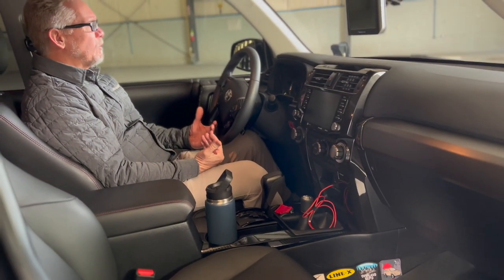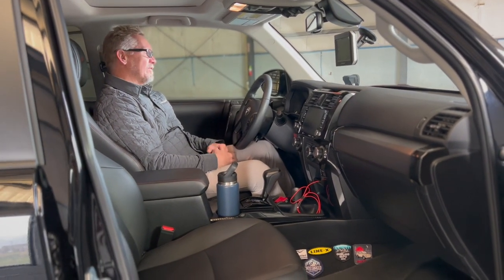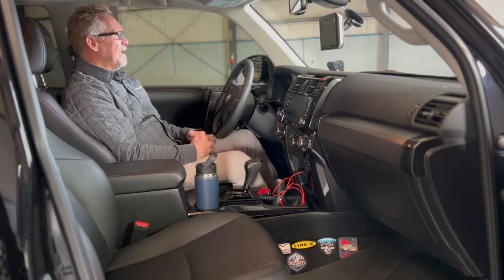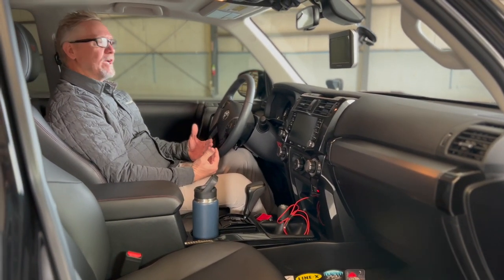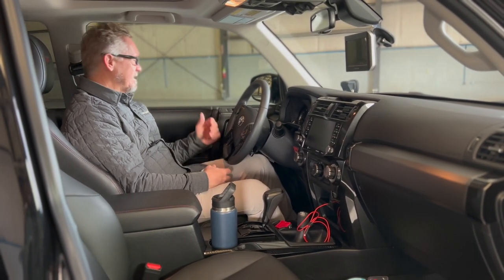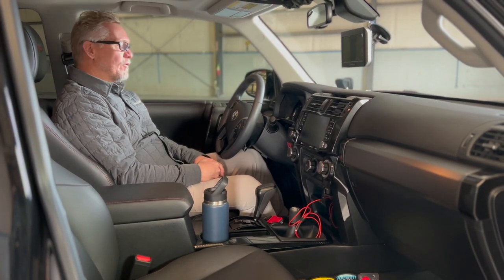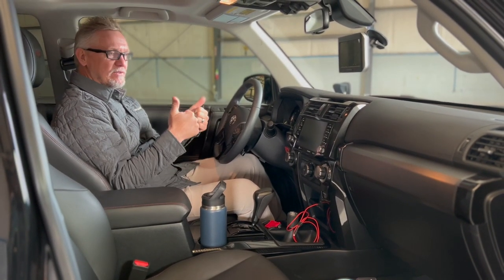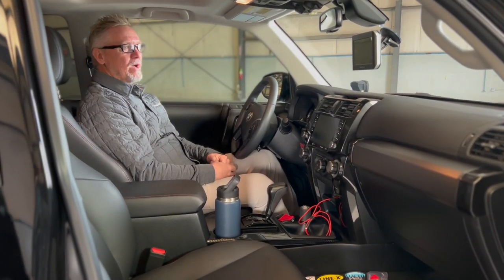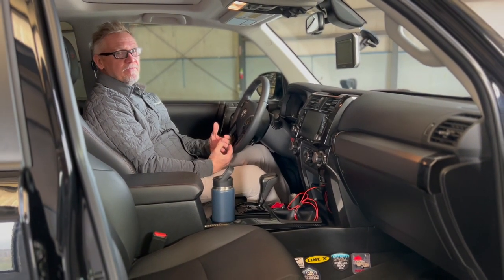Overall, the 4Runner performs pulling a trailer pretty well. Sure, an F350 with all that horsepower and torque will out-pull anything, but as far as the most popular vehicles to pull one of our trailers, the 4Runner works really well — it handles well, the brake controller works fantastic. For everyday use, definitely thumbs up. For pulling the Anti-Shanty, thumbs up as well. It pulls extremely well, gets decent fuel economy, and is just a great overall vehicle.